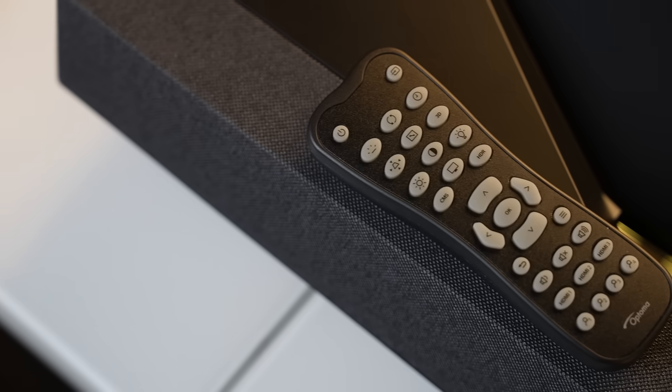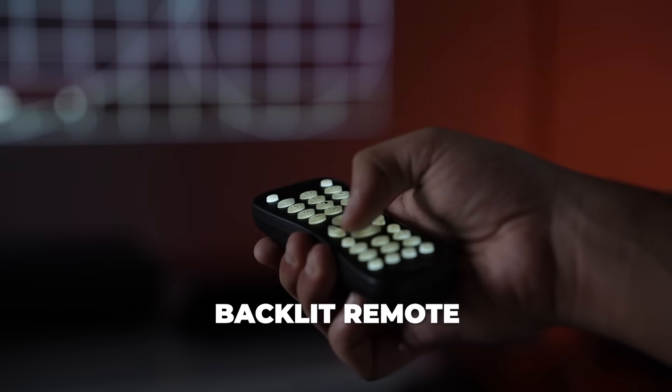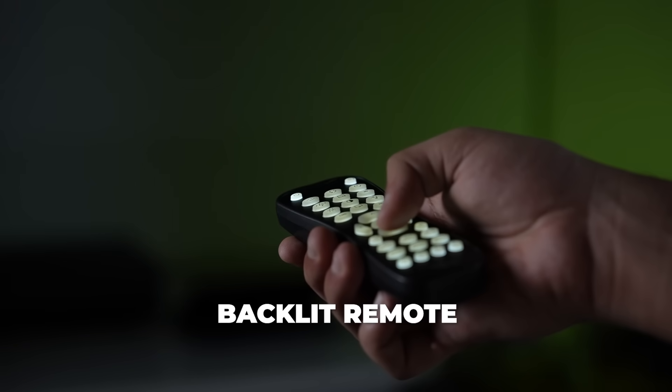In the box, you're given a remote which I really, really like. First of all, it's completely backlit. And it comes with almost every button you will need to change up or set up the D2.